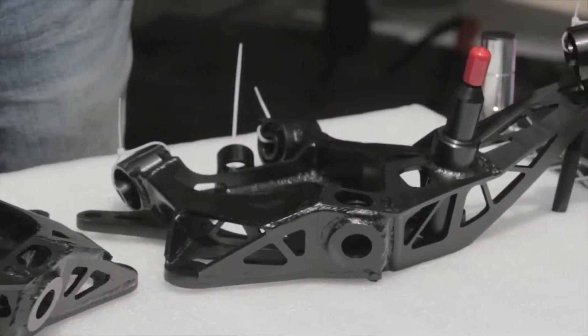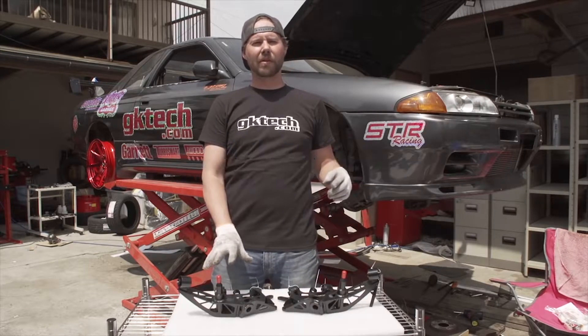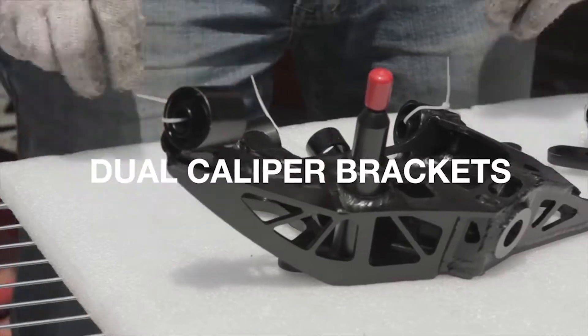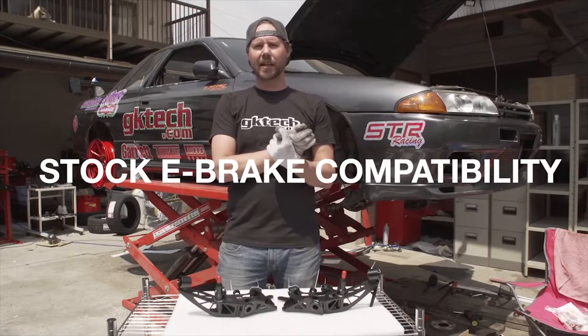Some of the features you're going to get: even tire wear, no bump steer — and that's designed into the entire knuckle itself. You're going to get dual caliper brackets, and you can keep your stock e-brake, which is a feature unique to the GK Tech rear drop knuckles.